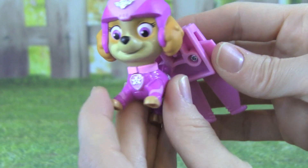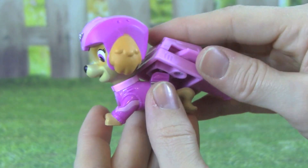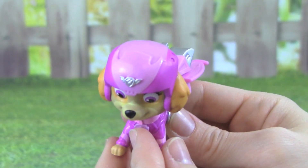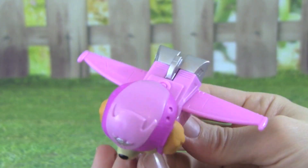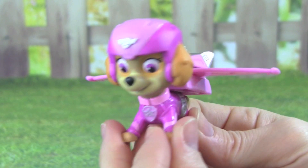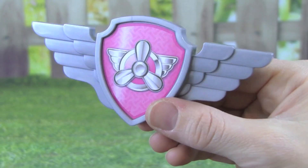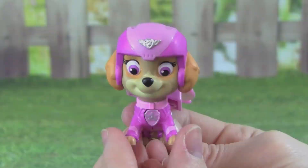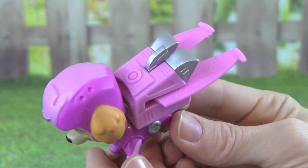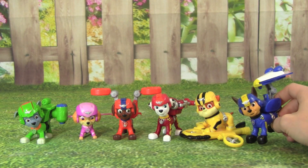I'm really excited to see what Skye looks like with her flight pack on. All we have to do is push it down. Let's push this button and see what happens. Whoa, look at those wings! That's really awesome, Skye. The Air Rescue Sky even comes with a badge that you can wear. The Paw Patrol Air Rescue Sky is really cool, and I love this flight pack.